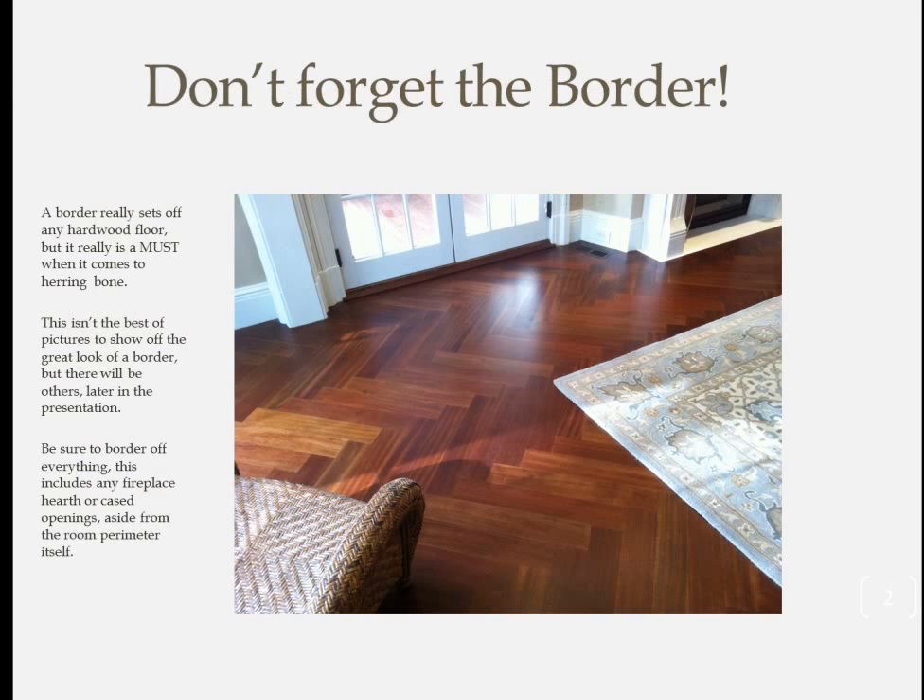Use a border. There is no way you should go to all the trouble of laying a herringbone floor and not have a border — it's really a mortal sin not to have one. As you put aside the lengths for the herringbone, don't forget to also set aside some longer lengths for the border. Shorter ones will look terrible. Also keep in mind that you should be bordering everything in the room — any fireplace, hearths, case openings, etc., besides the room itself.